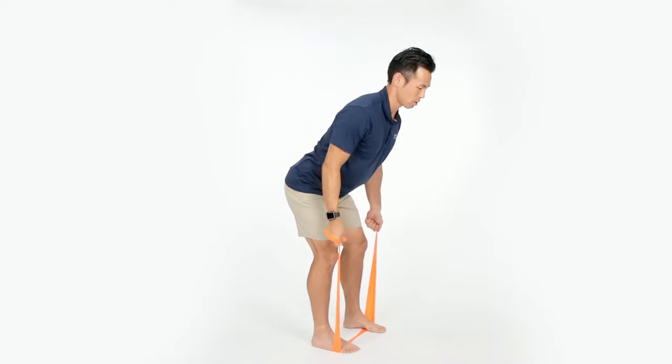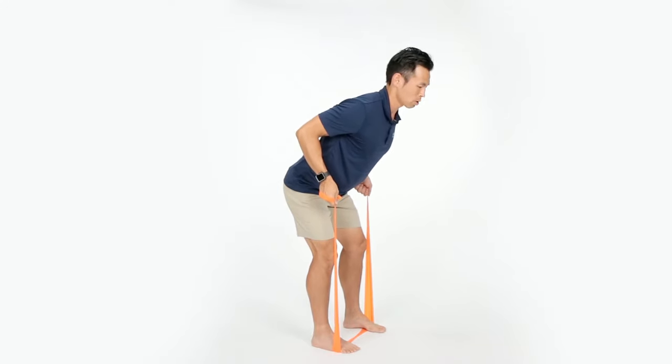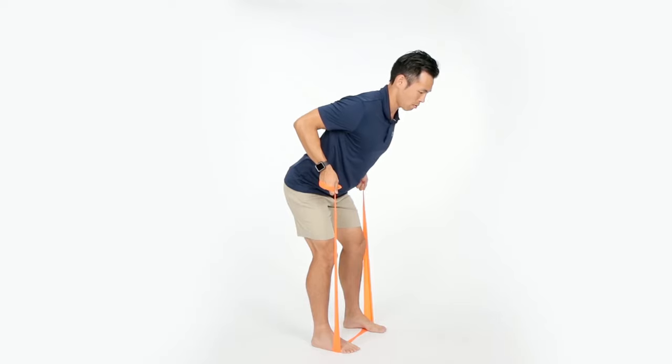Come down nice and slow. Keep your shoulders down. Also watch your neck position — make sure your neck is not elevated. Keep your neck nice and neutral, looking at the ground in front of you.